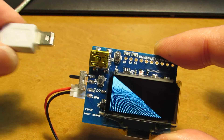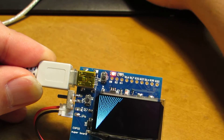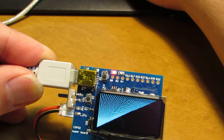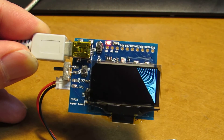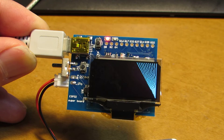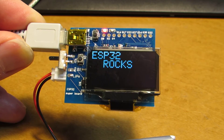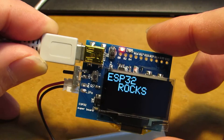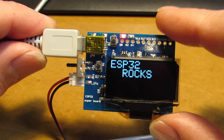I'd like to show a live upload of the binary to this board. Now compiling, now uploading — the ESP32 boots. This binary is uploaded through the USB interface, as you can see. Have fun!